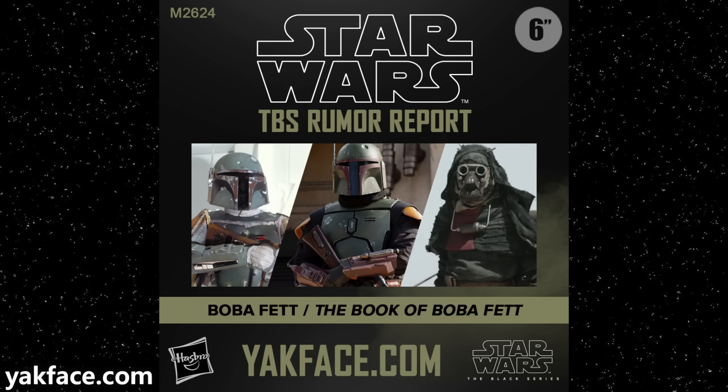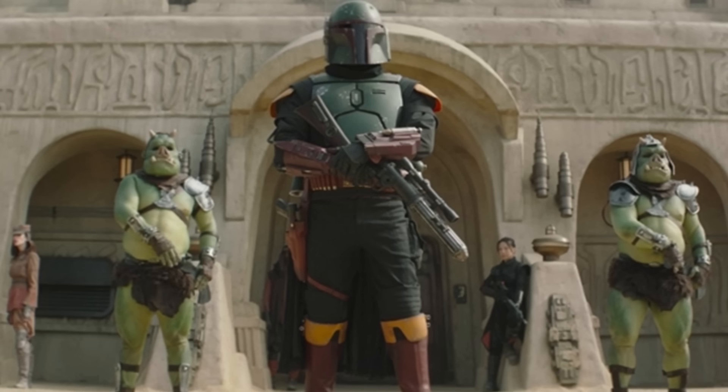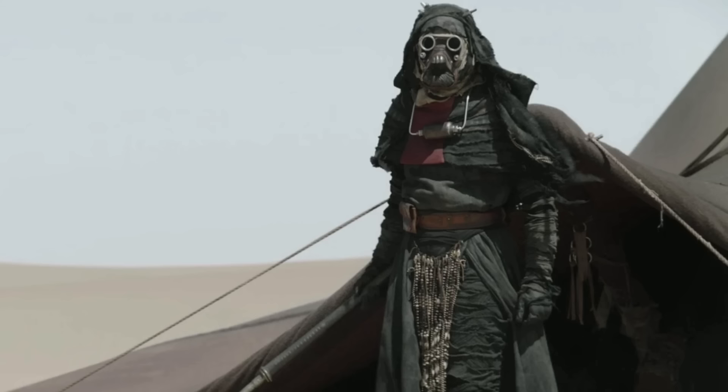Up next we have a rumor report from yakface.com — I love classic rumor reports. This is a new Boba Fett. Yak is unsure exactly what it is based on the information they found, but based on the listing it's either a Boba Fett or a character from The Book of Boba Fett series. Popular speculation includes Empire Strikes Back Boba Fett, which is in desperate need of a new sculpt in the Black Series because the one we have now is pretty horrible, or Book of Boba Fett Boba Fett — which we famously do not have — without the skirt piece, with the tight black pants and the red boots.